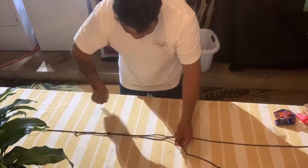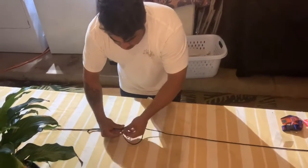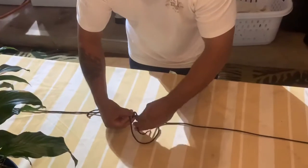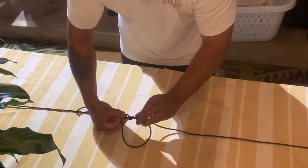Now you go — I did a loop this way on the bottom, so now I'm going to go on the top. You go one, two, three, and four.